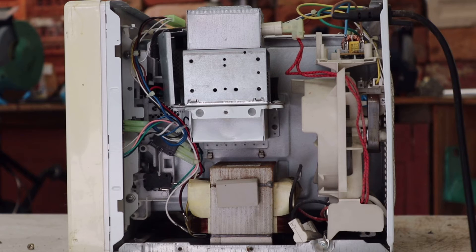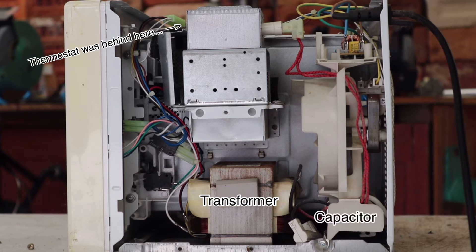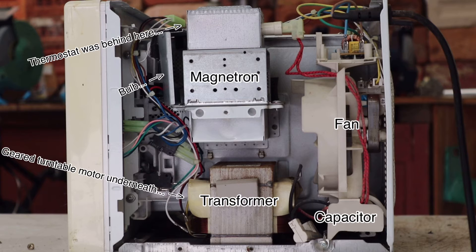There's our primary target — the transformer — a compact high capacity thermostat, a high voltage capacitor, a fan, the magnetron, and then there are also some relays, motors, and other components, which I'll be removing as well.